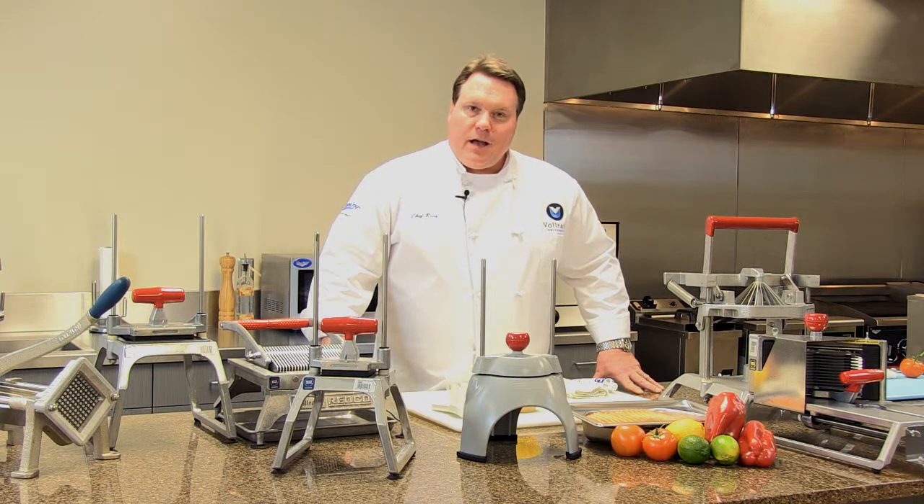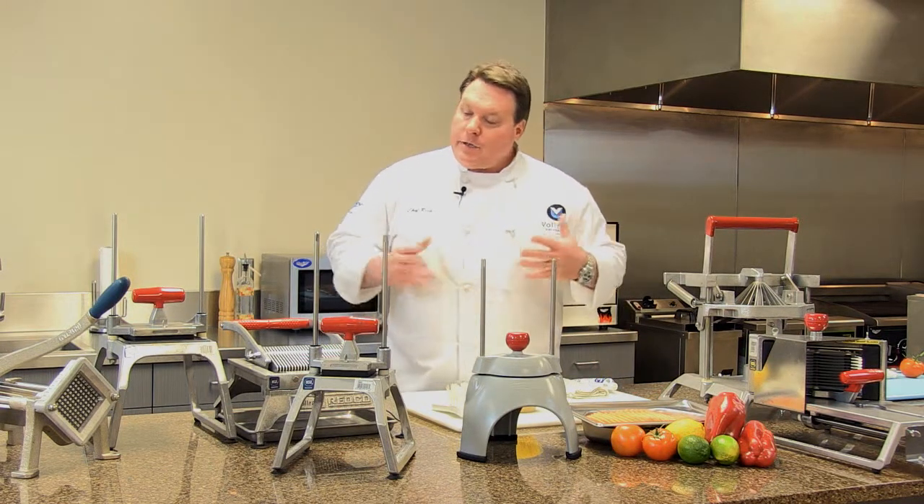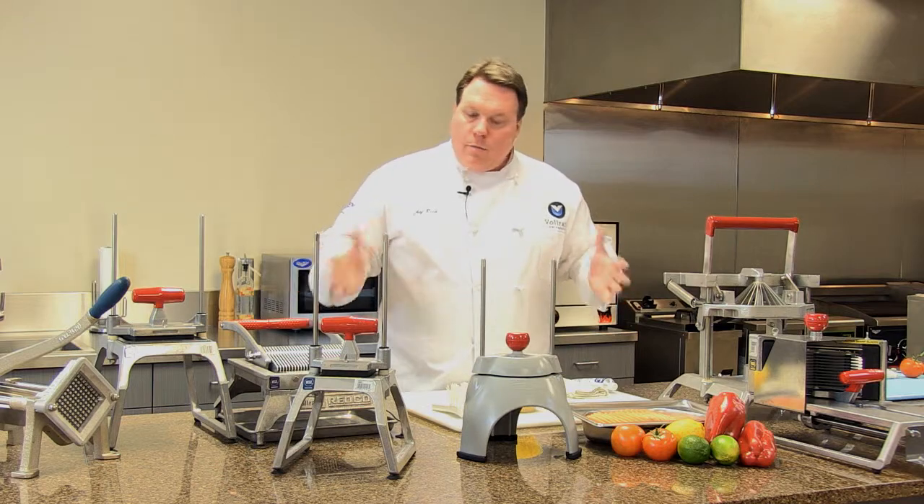Welcome to Vulrath University. I'm Chef Rich and we're here today to talk about cleaning the Redco manual food processors.